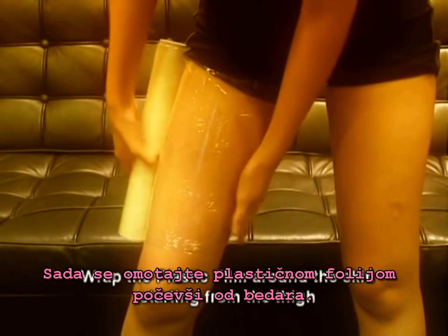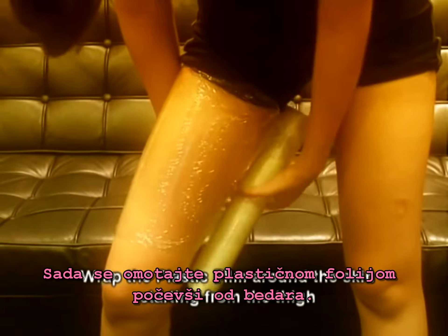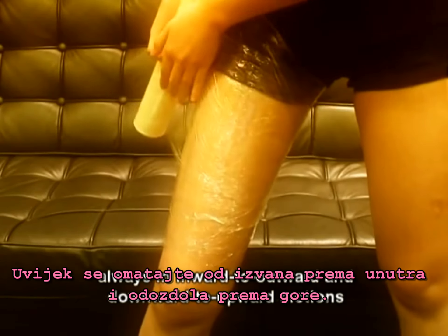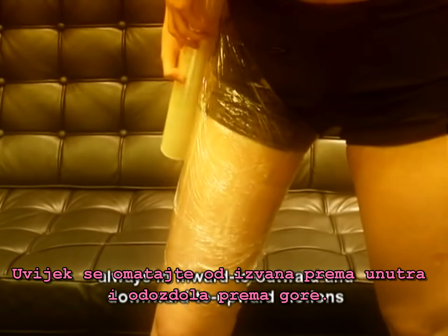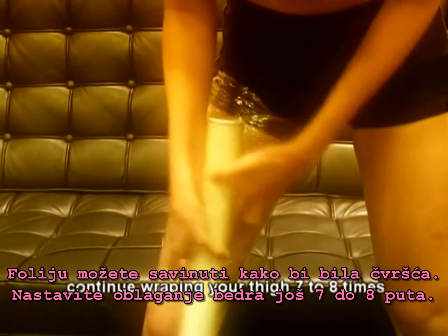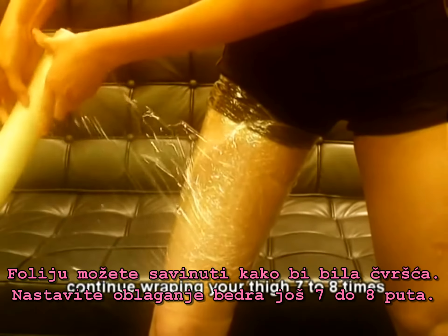Finally, wrap the plastic foam around the skin starting from the thigh. The wrapping motion will always be inward to outward and downward to outward. The plastic foam can be twisted vertically to tighten your wrap and continue wrapping for 7 to 8 times.